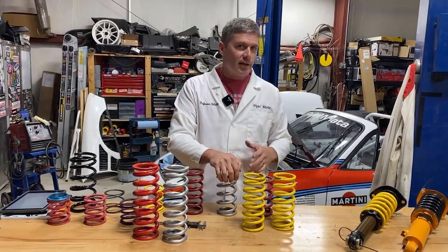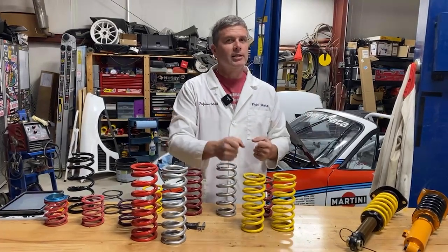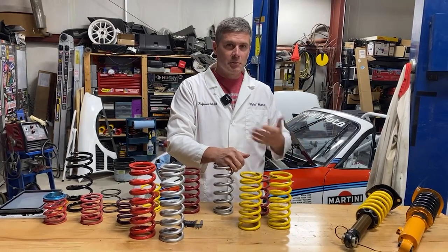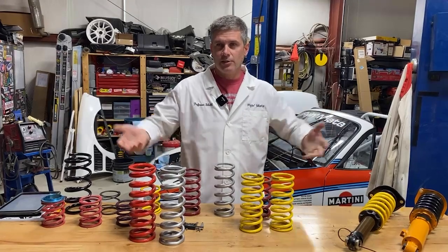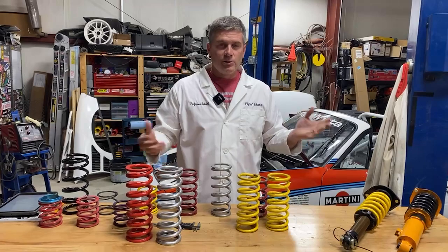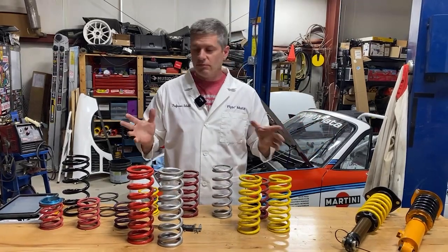If you're looking at an aftermarket suspension that comes with eight-inch springs, it clearly doesn't have as much potential travel as one that uses 10 or 12-inch springs — we use a 12-inch on the back of those. We had a vendor come to us and show their ND suspension, but just looking at the spring specifications I could tell they were giving up at least three inches of travel. Not interested.